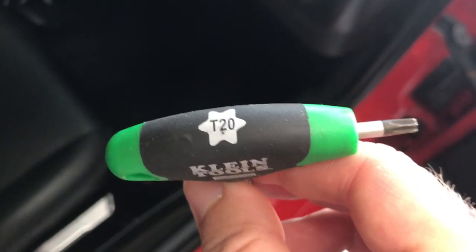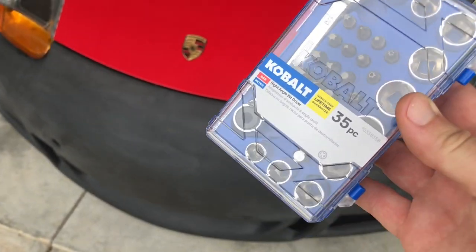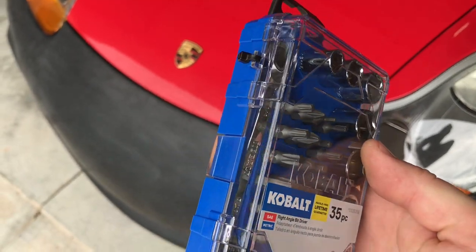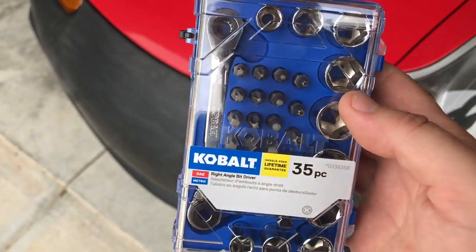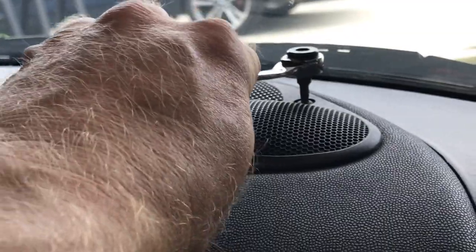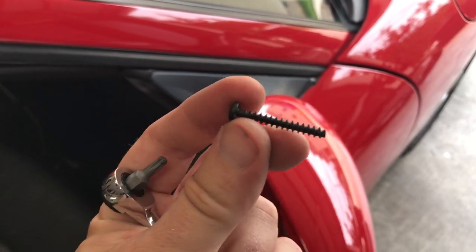Well, that didn't take long. I didn't have a T20 that was shallow enough to fit between the window glass and the actual screw, so I just picked some up at Lowe's. Now I can fit this in here and undo these — it's a long screw that comes out of there.